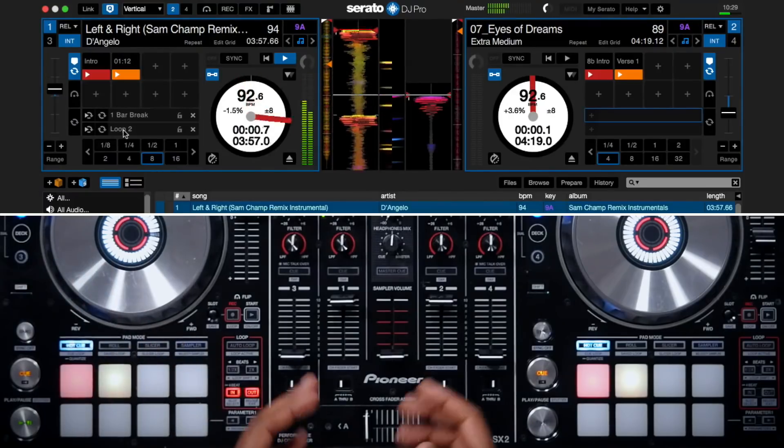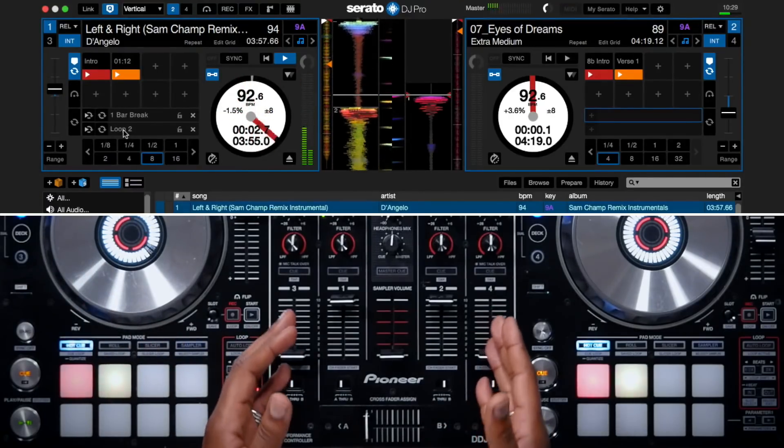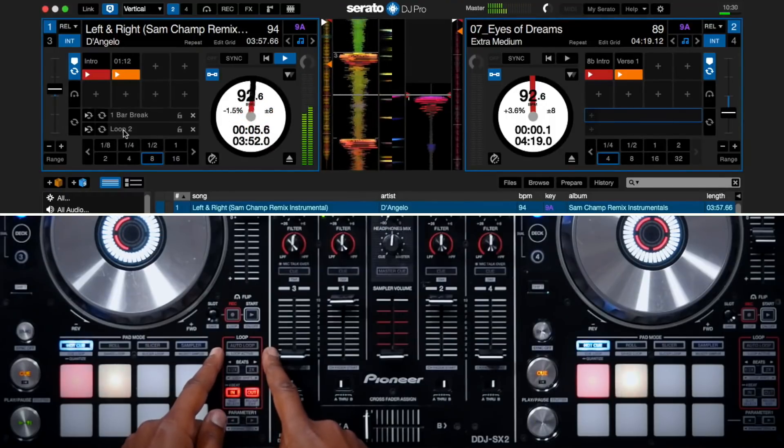Let's talk about auto loops. Auto loops are loops that are created automatically based on beat size, and they can range between 1/32nd of a beat and up to 32 beats. Automatic loops can be activated and deactivated either on the controller or on a computer's keyboard. Here on the Pioneer DDJ-SX2 controller, in the loop section, I have Auto Loop.